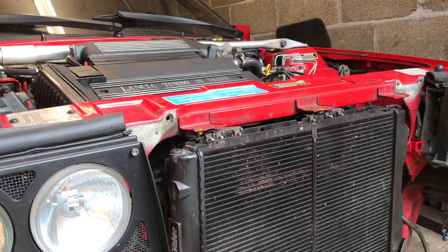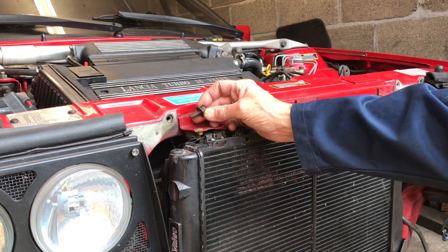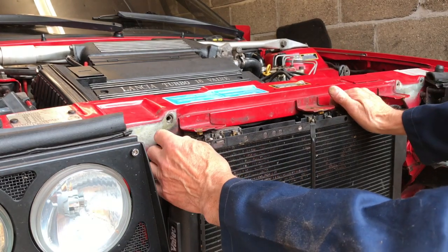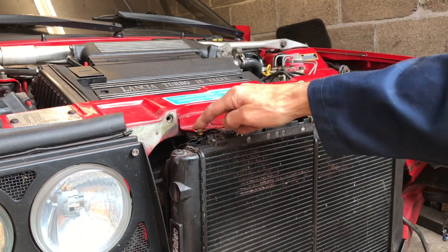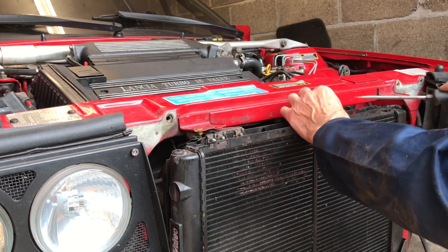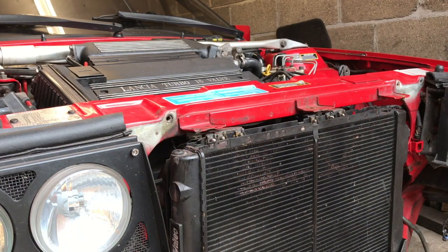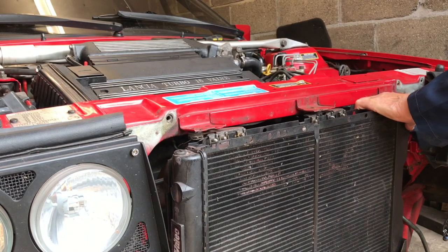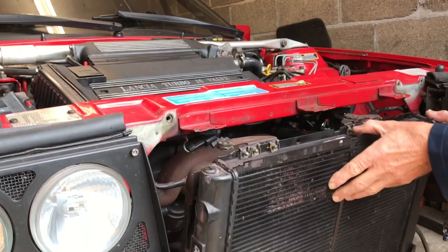Then battery and battery tray. We've got the radiator drained and we've got these 13mm bolts out of the two mountings. We draw the radiator forward, but it catches on the radiator grill mounting, so we've got to get those out. We put them in the box and then we can draw the radiator out. We've got the hoses, so we can pull the radiator out and drain it.